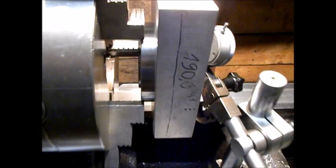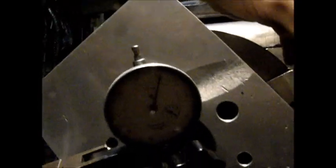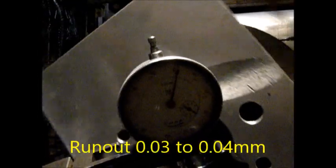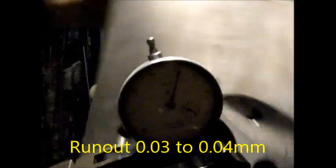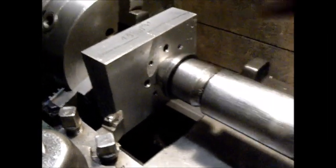This is one of the last setups for this piece. The runout is around 3 or 4 hundredths. But for this piece, it will be good enough. For better rigidity, stability, and safety, I add a live center.